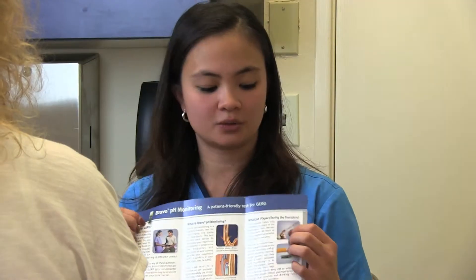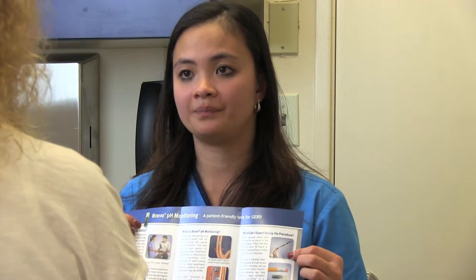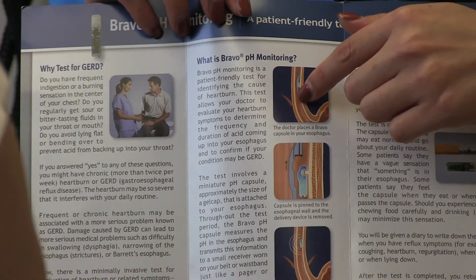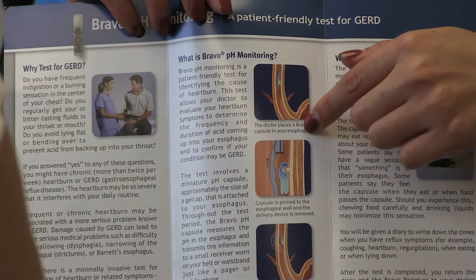Dr. Simoni wants you to have a Bravo capsule placement. The capsule is attached to a wire, and that wire will be guided down into your esophagus where it will sit six centimeters above the sphincter in between your esophagus and your stomach.